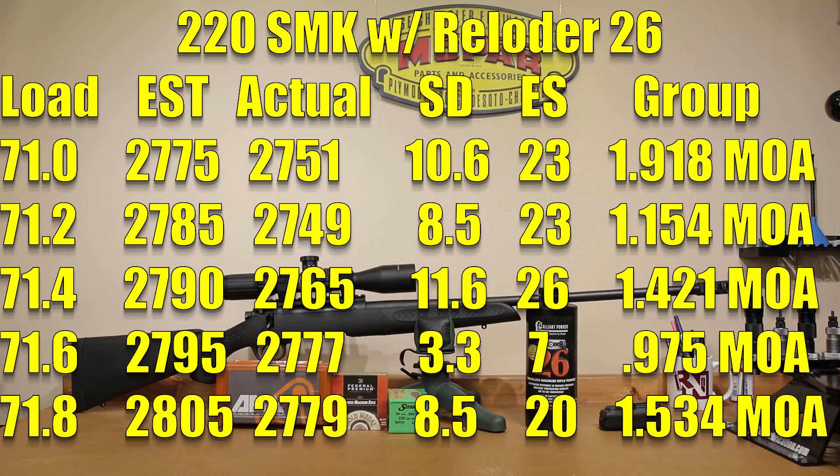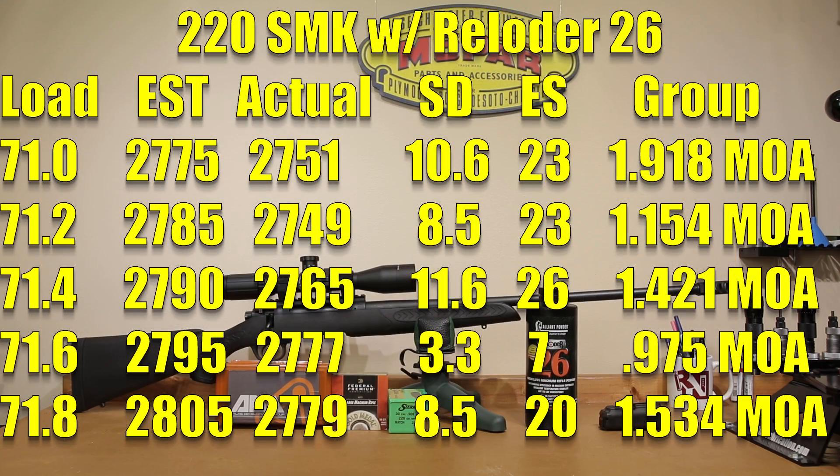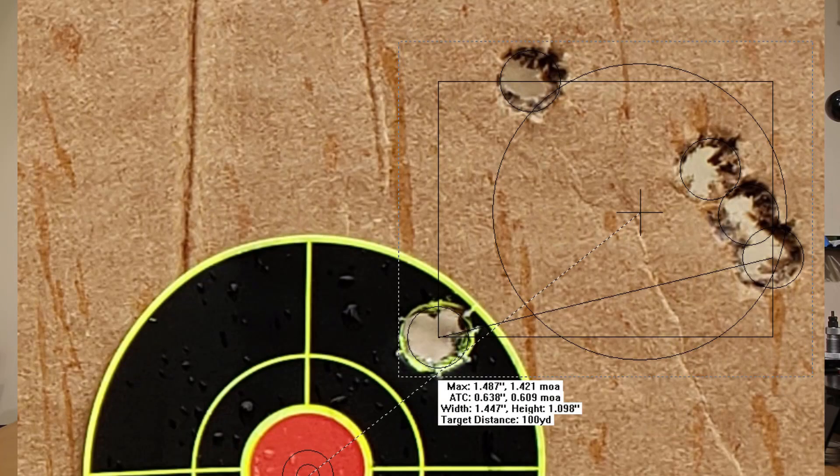Moving on to 71.2 grains: estimated velocity would have been 2785. We actually got 2749, so we dropped 2 feet per second on average. Standard deviation dropped a little to 8.5, extreme spread of 23, and we did shrink our group a little to 1.154 MOA. At 71.4 grains, estimated velocity was 2790. Actual achieved velocity bumped up to 2765, standard deviation of 11.6, extreme spread of 26, and a 1.421 MOA group.